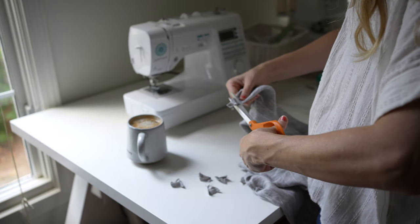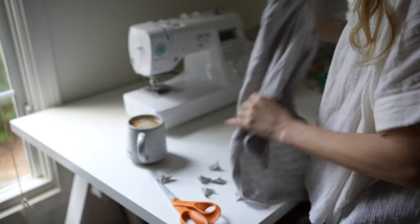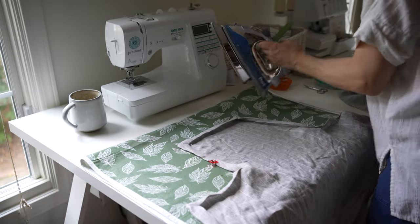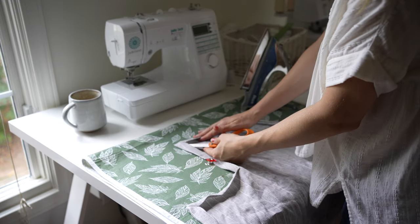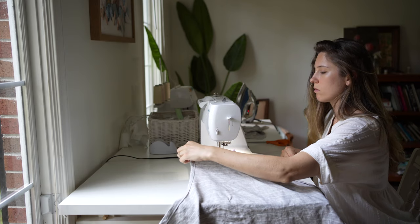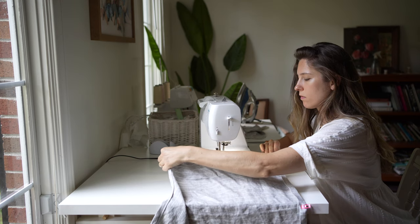After you sew that line, you trim off the excess and push out the fabric to create a perfect corner. You do this on every corner and it's a really satisfying project because it looks so finished and polished when you're done. For a beginner sewist, I definitely recommend this pattern. It's also great for gift giving — if you're wanting to think of something special, this would be a great idea to create and give to someone.